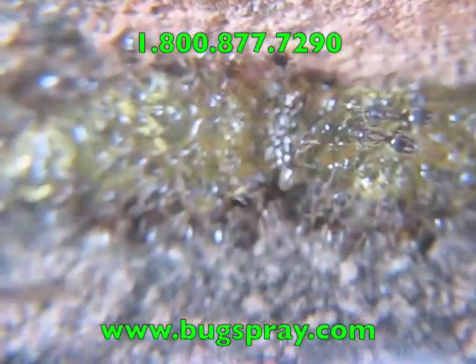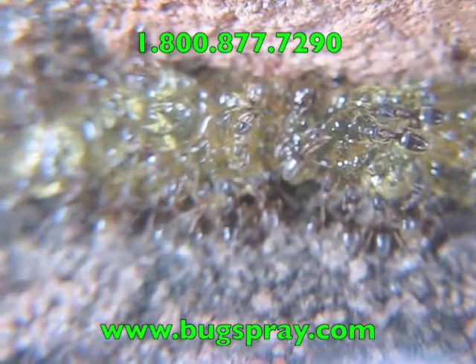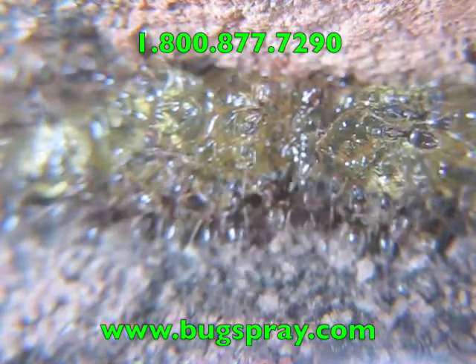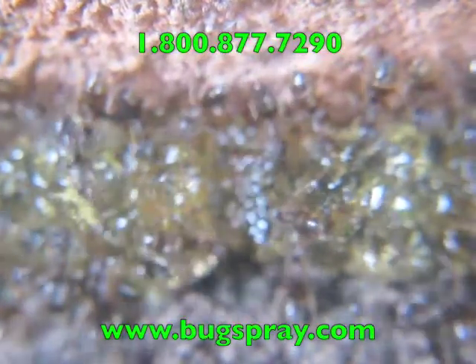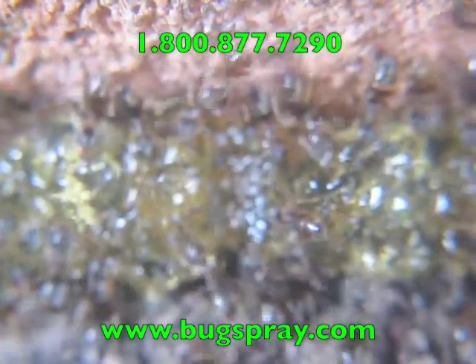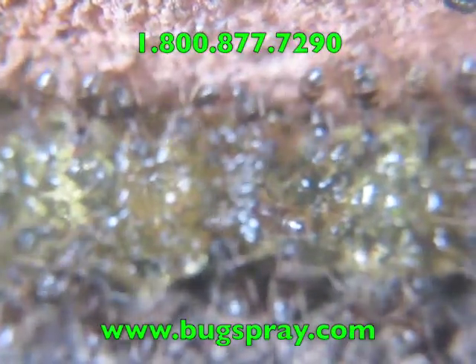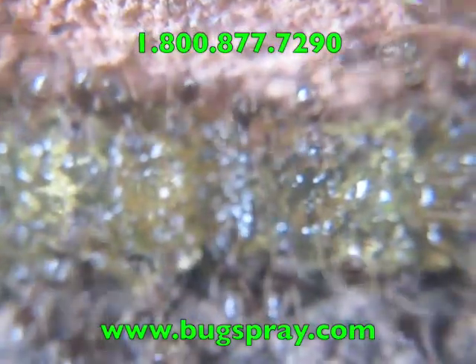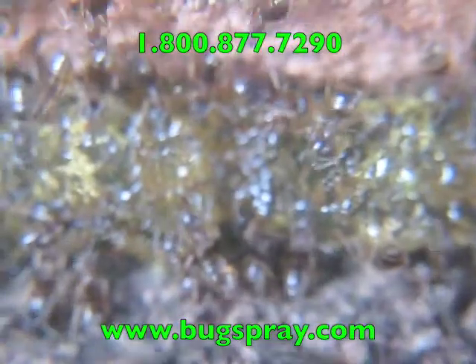We've got an extreme close-up now of the ants just tearing away at the bait gel — very, very rapid acceptance. You can see the ants are just tearing it up, gorging themselves. You can actually see some of them that have been feeding for a moment — you can actually see their abdomen expanding. And once they've had a fill, they'll move on and take that back to the colony and share it.